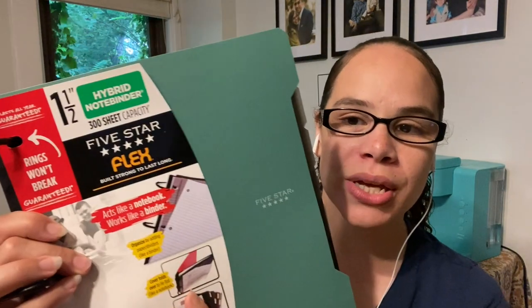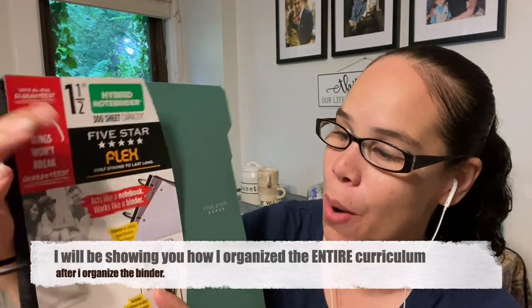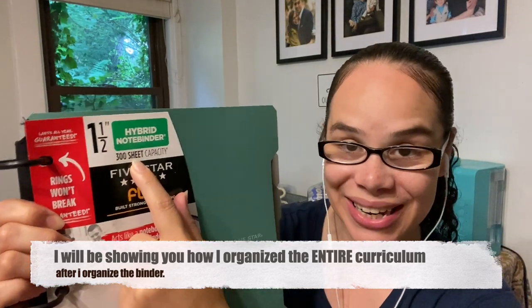I am going to be using for today a one and a half inch hybrid notebook flex binder and it's going to be the 300 sheet capacity. I got this one at Target — I had a little Target haul that I did back at the beginning of July if you guys want to go check that out. And these are the things that I am going to be placing in this notebook.